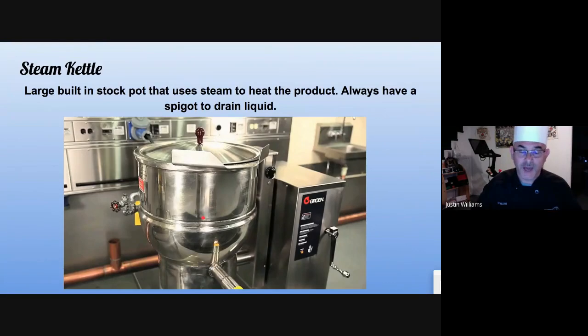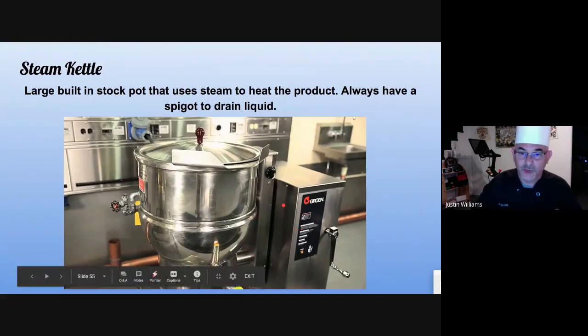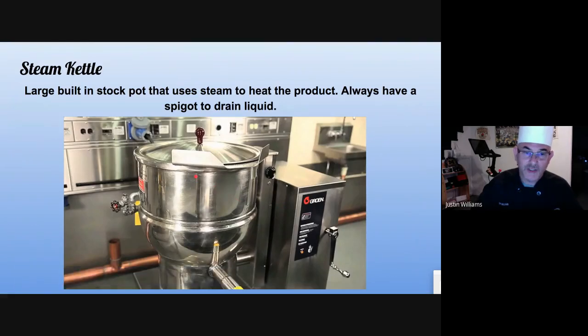This is a steam kettle. The product itself will conduct steam. The bowl is deep and has a thick layer — the steam is made in between. The outside will be warm but the inside will be warm as well. It also has a spigot at the very bottom so you can drain it.